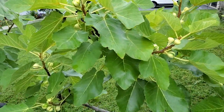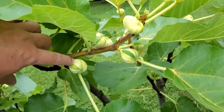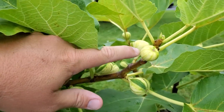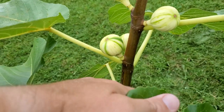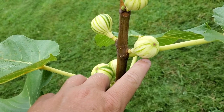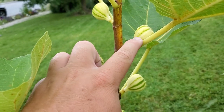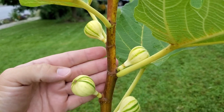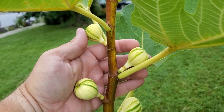Let me zoom in a little bit. You can see all of the fruit on this tree. Here's the first fig that formed — it's the largest. Here's the second fig that formed, second largest, and so on. As they go up the branch they get smaller and smaller. On this branch, the same thing — these figs here are in the stagnant stage, waiting to swell and ripen, probably a few more weeks if we get some good heat.